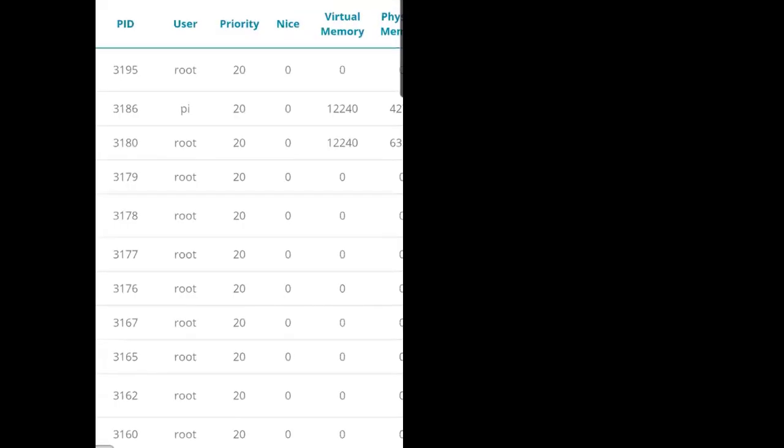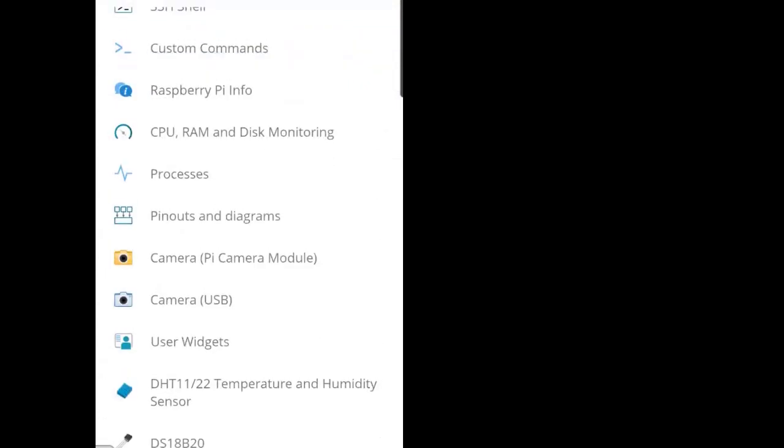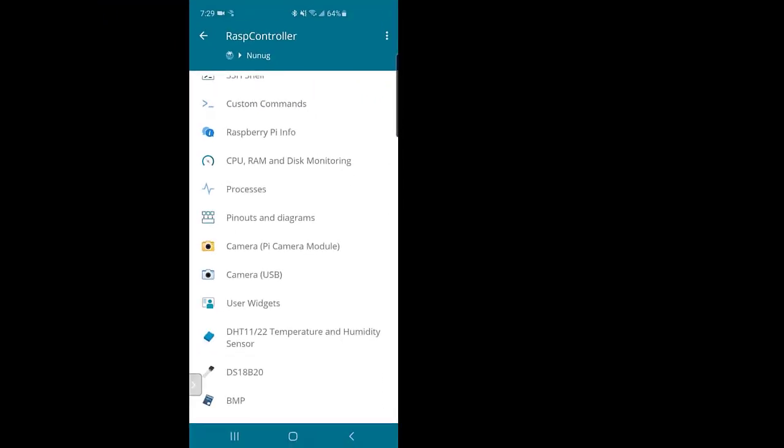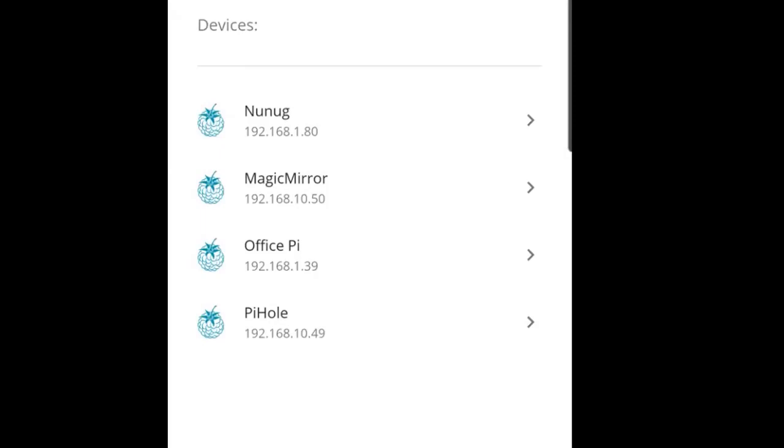I can see what processes are running — not a lot right now but there are a few things. I've got my Magic Mirror connected, my office Pi, and at the bottom, Pi-hole. Pi-hole is a filtered system where everything on my home network requests to go to the internet through that particular Raspberry Pi, and it runs Pi-hole to block ads and content I don't want on my network. I can control all of these from here and they just work.